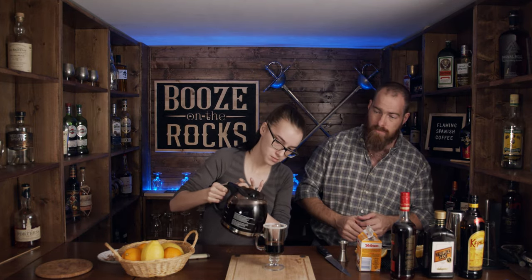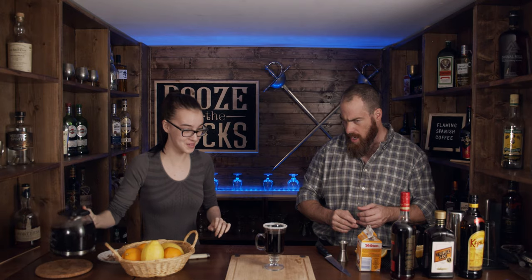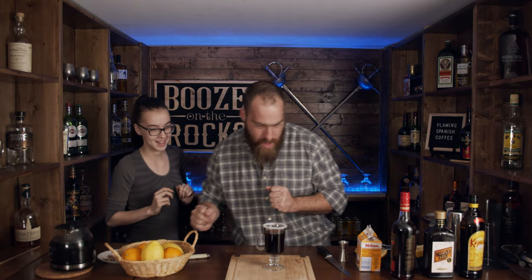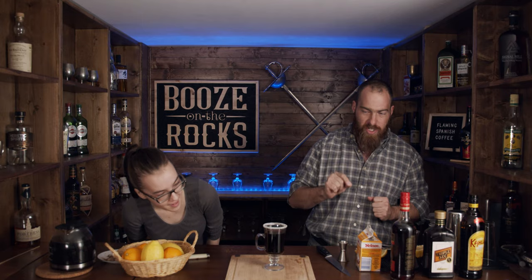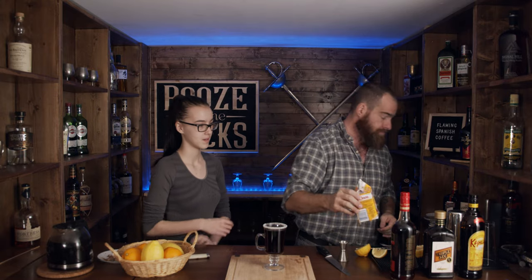Now we need about three ounces, or 90 mils, of a really good coffee that you like. Did you notice the flame has gone out now? You want a free pour of the coffee and leave about that much room. Oh, that's a bad sound — it broke. We may have broke something. But you know what, it's still holding together, so we're going to make this happen. One of the reasons why you want to use a tempered glass is because a regular glass would just blow out like that. So now we're going to move a little bit quicker because I don't want this coffee to blow up.